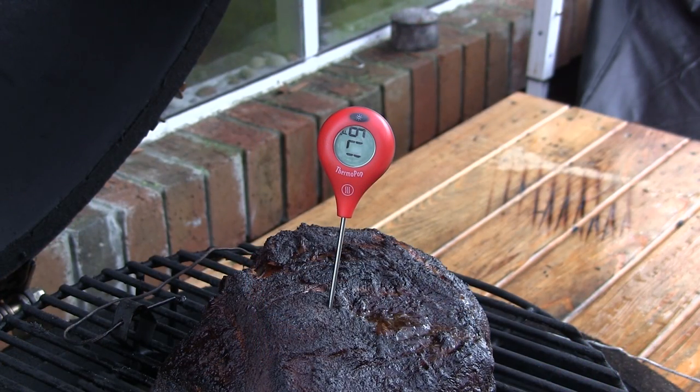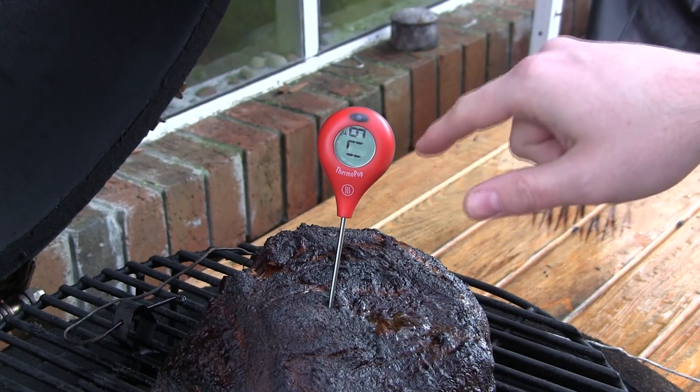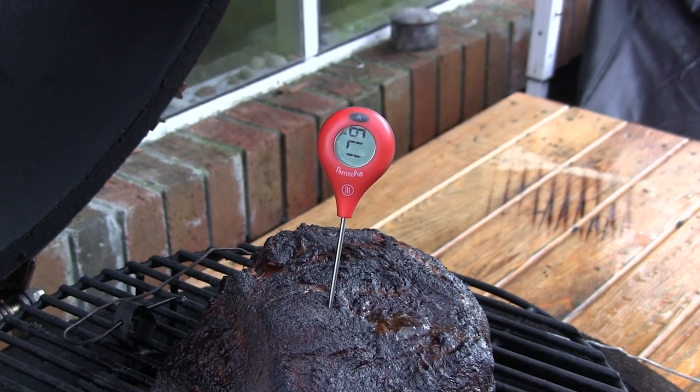I've got a couple Boston butts on my Grill Dome Kamado here that have been cooking overnight — they're getting close to being done. Just put the Thermopop in; it's reading 179°F. One thing I meant to mention is that the Thermopop has a temperature range of minus 58 to 572 degrees Fahrenheit, or minus 50 to 300 degrees Celsius. It also has a plus or minus 2 degree Fahrenheit accuracy up to 248 degrees Fahrenheit.